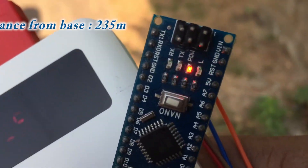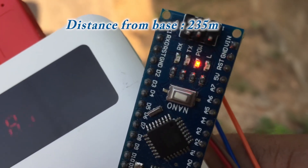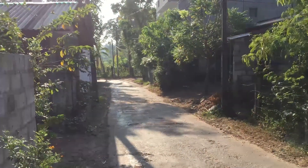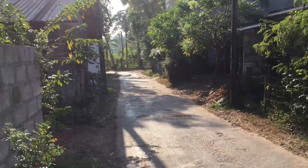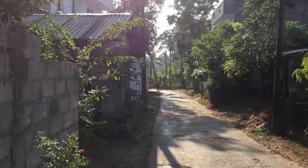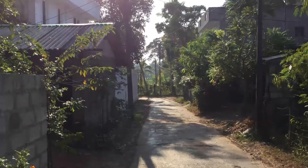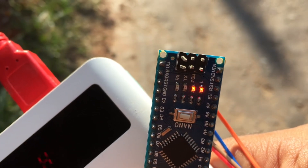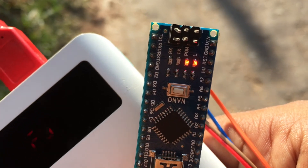I'm going to stop here. I think this module has quite a high range. I cannot see the transmitter from here — it's far away — but I can still get the signal up to this point. Let's go back.